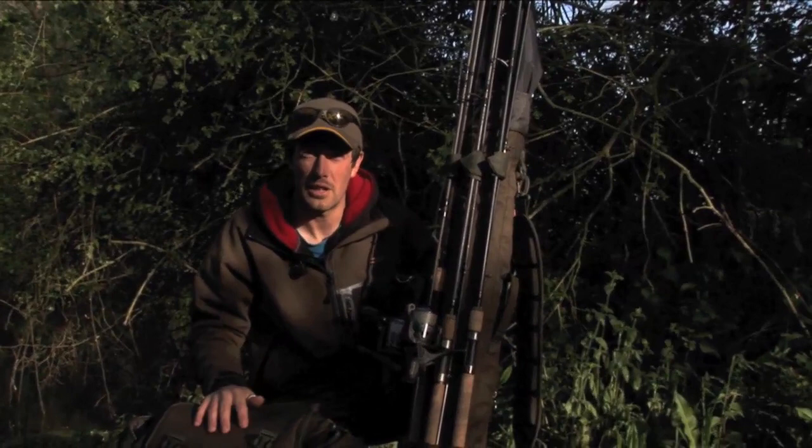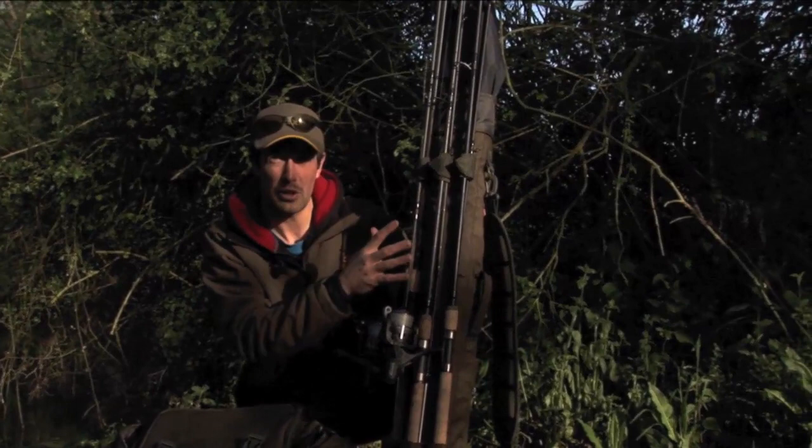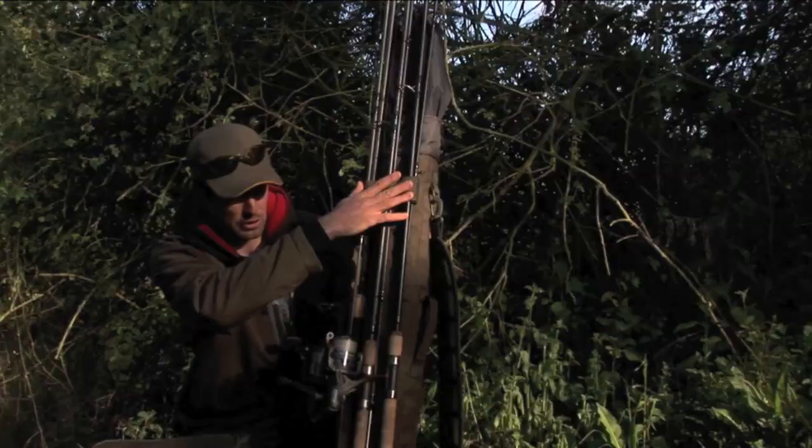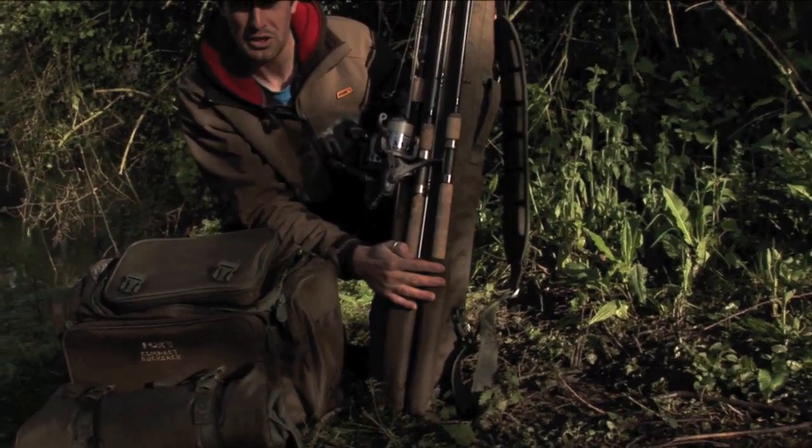We've got a couple of great little items of luggage here within the Fox Specialist range, and I'm just going to talk you through what we've got. Firstly, we've got the three rod quiver. We've got straps here to protect the rods, make sure they don't fall out during transit, and the base here is extended so it protects the rod tips.